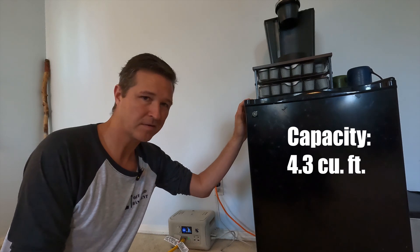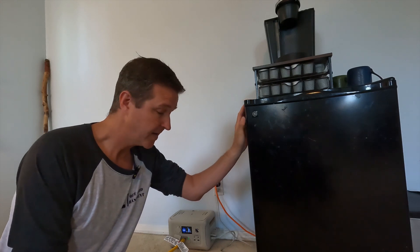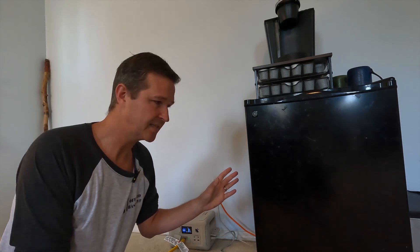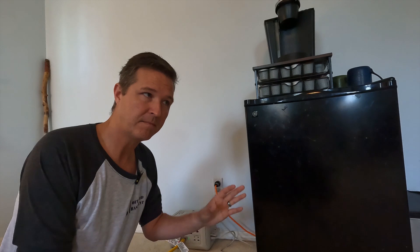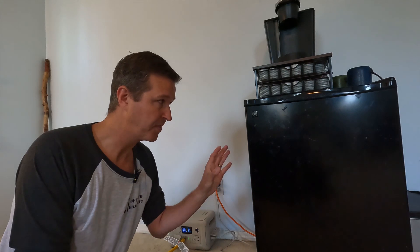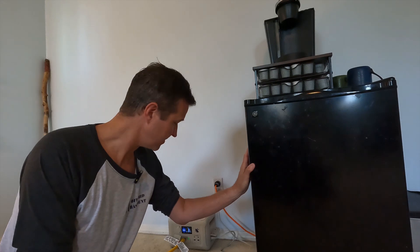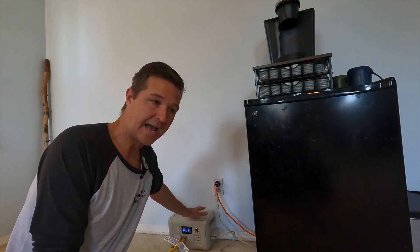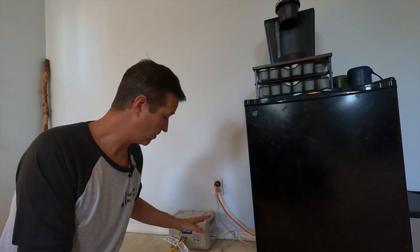Now this mini fridge, it's pretty old — probably 10 to 15 years old — but it still works really well. What brings this up is yesterday we actually had a power outage for about three hours. My off-grid stuff powered my other refrigerators just fine, but this one is not plugged into those circuits, so it was not running during that whole time. What I want to know is can this R600 actually power this fridge, because the initial surge of the compressor turning on — will it be able to handle it?